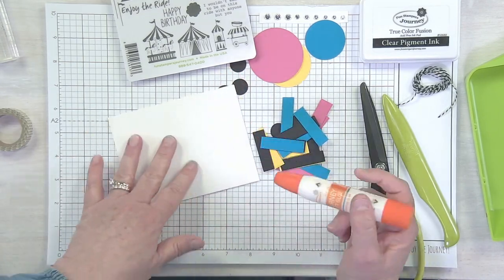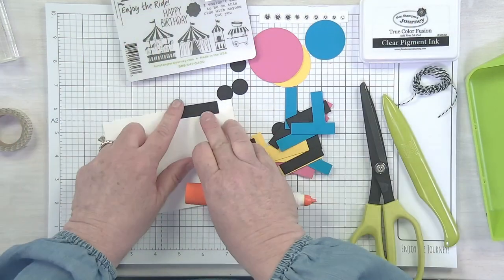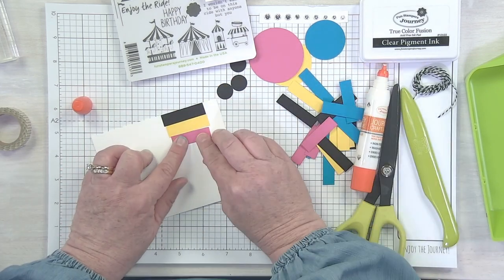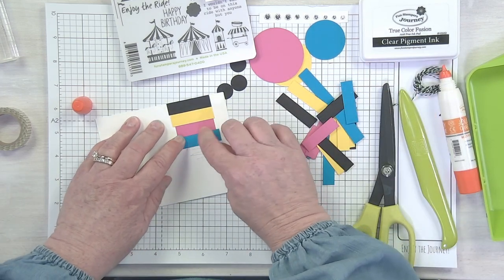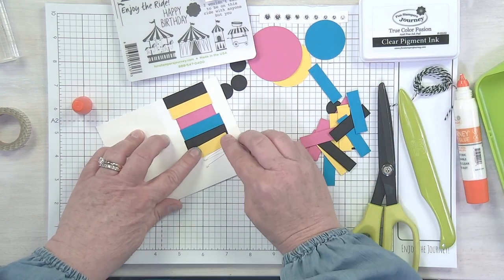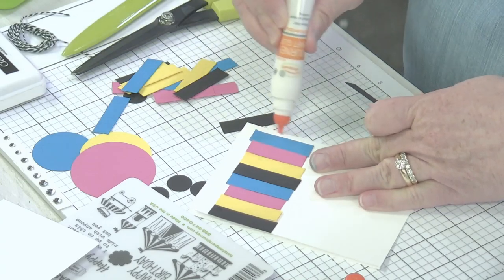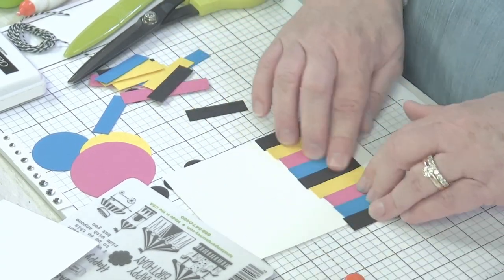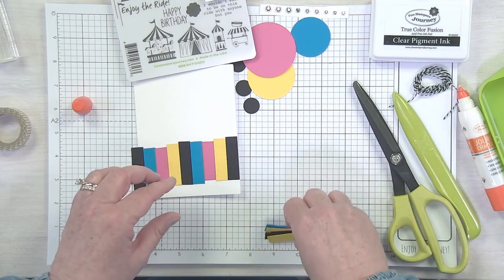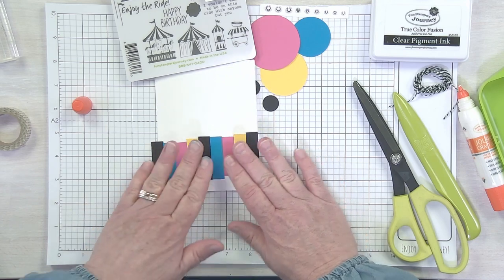Now we're going to bring in our original folded card base and we have all these fun little half inch stripes. I'm going to trim these approximately in thirds so I have lots of choices — they don't have to be exact because the edges aren't going to show. We're going to basically make a pattern across this section of our card. I'm going to start with black. Make sure that first strip is very straight, then just come on and add glue, continuing to add strips to fill the entire card window. I'm going to use a repeating pattern, but of course you can use any pattern that you want. I really like using the craft glue for this technique because you have that extra few seconds to adjust and move everything into place. When I let this dry, I'm going to go ahead and trim this off.